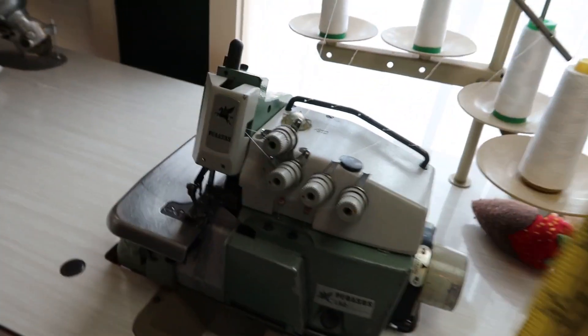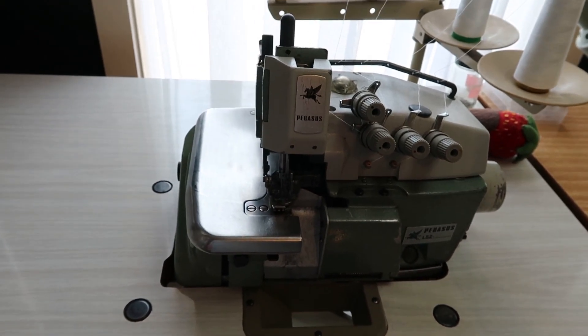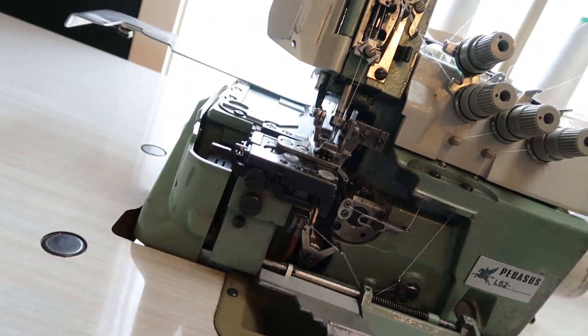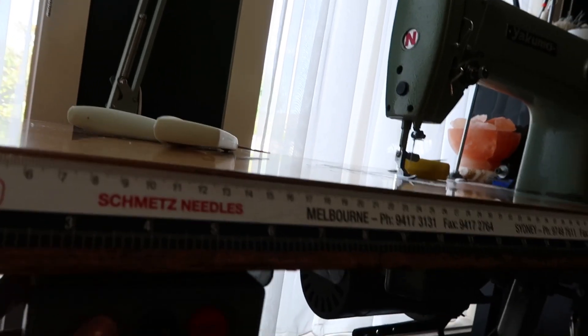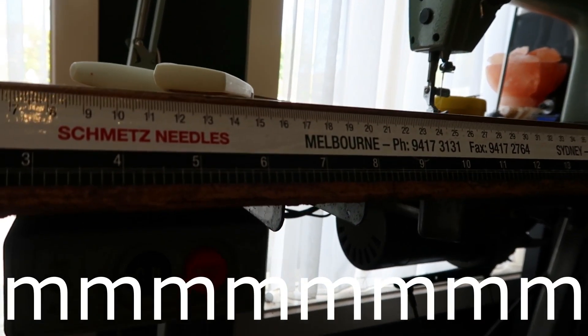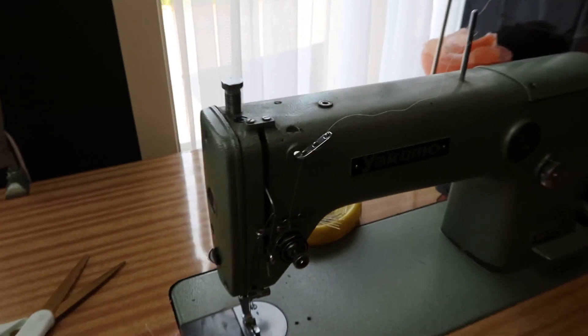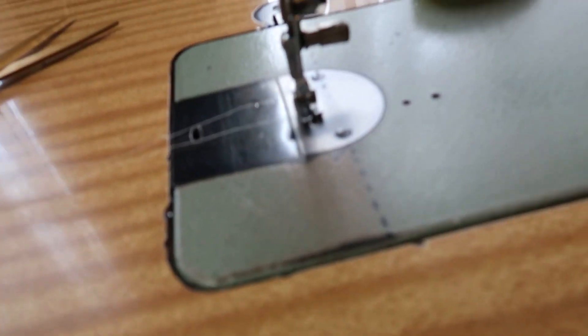And then we have my overlocker. This bad boy is also amazing. This is for finishing seams. It's quite interesting if you actually want to see the inside. These aren't as fun to thread, but a cheeky little trick — you can cut these threads off, tie it on, and you just pull it through. You always have to thread the needles though. This is a two-needle. I'm going to show you these on because I love the sound. It's so satisfying. I've drawn a line on just when I first started using this machine as it has no guidelines, but I'm really good by eye now.